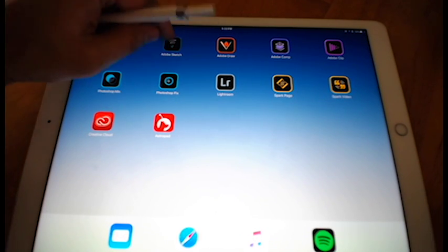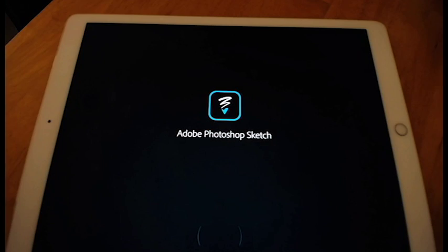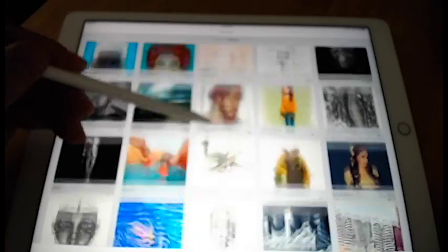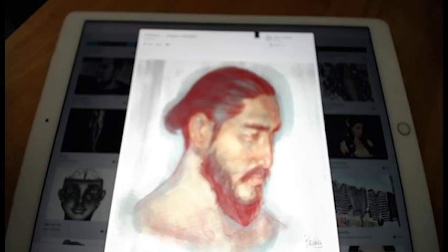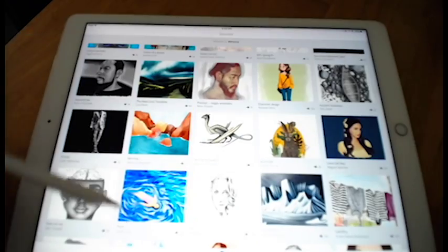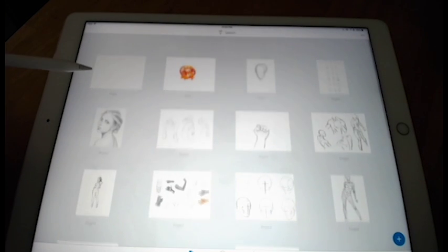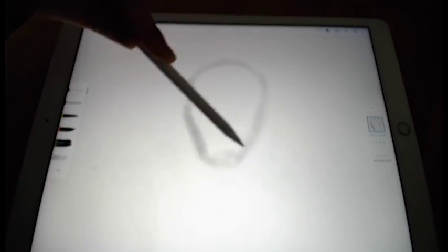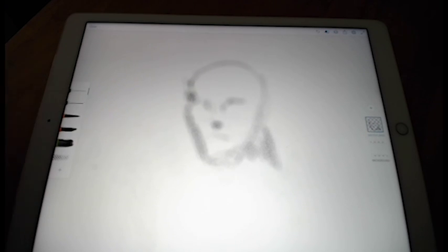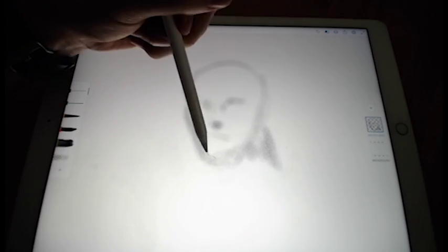I'm using an iPad Pro with Apple Pencil and Adobe Photoshop Sketch. I can explore all these cool illustrations created in Photoshop Sketch, but I'm just going to jump in and start with a new page — selecting the pencil. When I hold it more horizontally to the table, I get all those blending options and characteristics that I'd expect from a pencil.